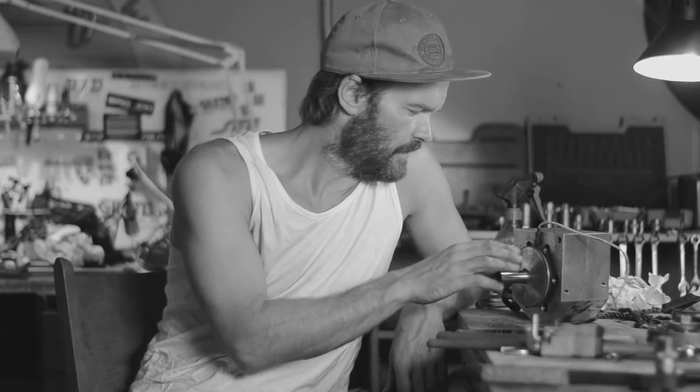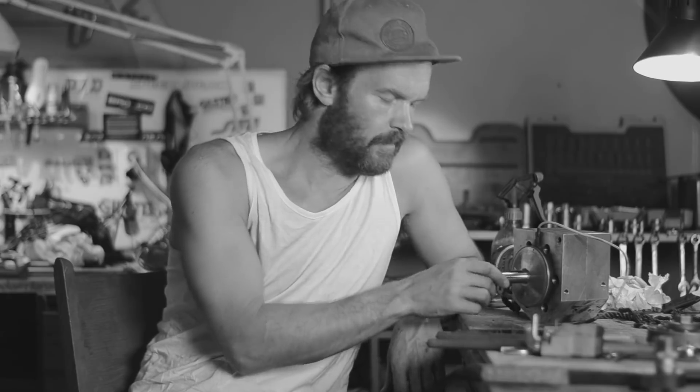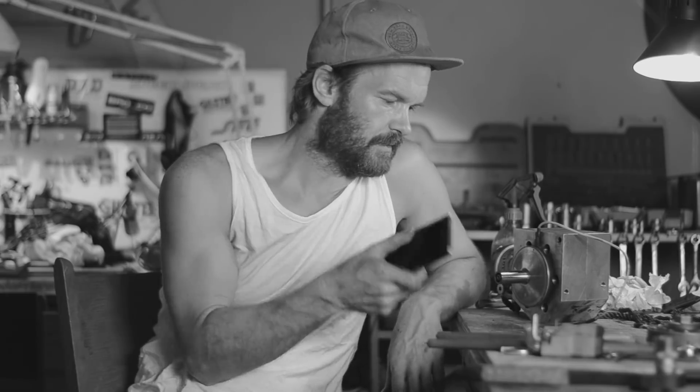It's really stuck on there and heating it made it worse, so I'm giving up today.